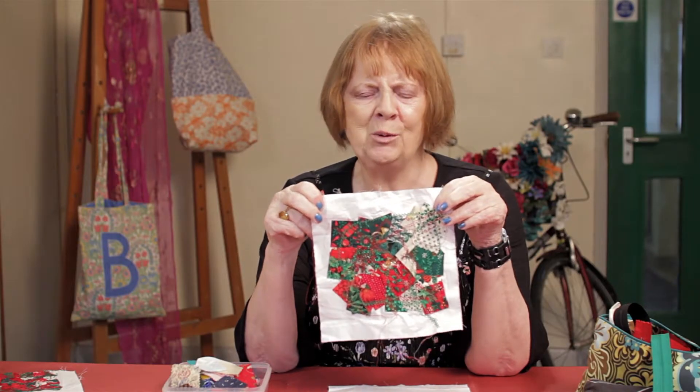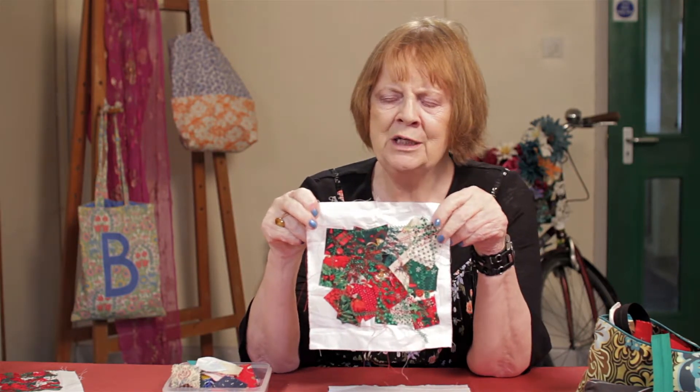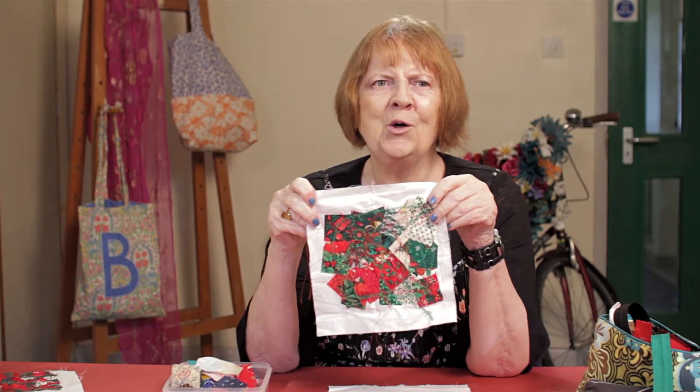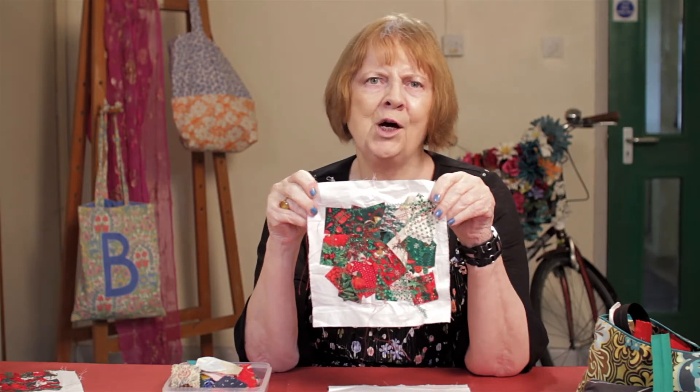So why don't you have a go? It's so easy to do. I do mine for greetings cards. You've got pictures, you've got bags you can use them for, and all sorts of different things. So why not have a go? It's good fun.